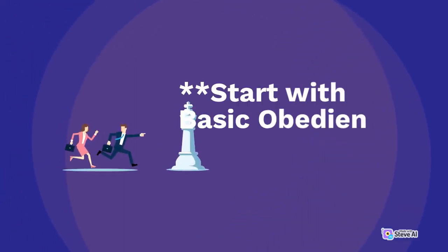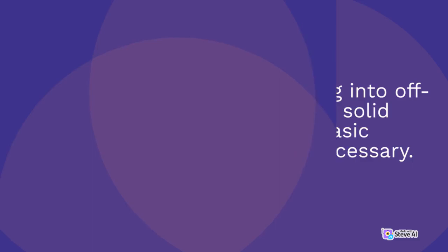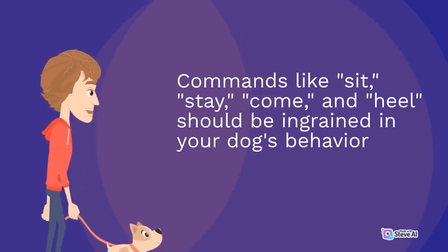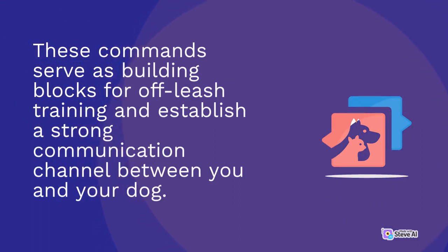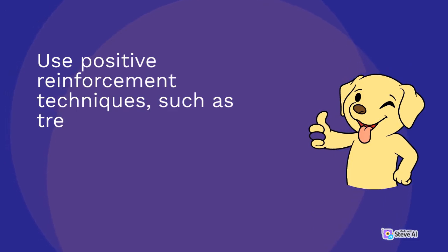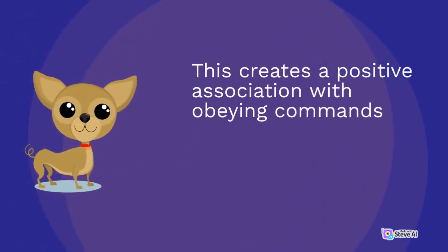Start with basic obedience training. Before venturing into off-leash training, a solid foundation in basic obedience is necessary. Commands like sit, stay, come, and heel should be ingrained in your dog's behavior while on a leash. These commands serve as building blocks for off-leash training and establish a strong communication channel between you and your dog. Consistency is key during basic obedience training. Use positive reinforcement techniques, such as treats and praise, to reward your dog for following commands correctly.